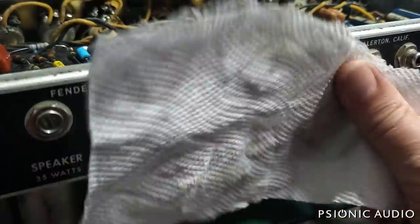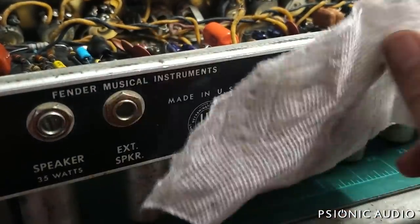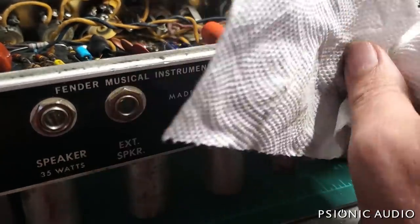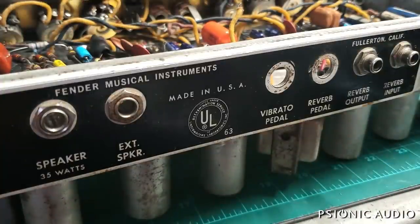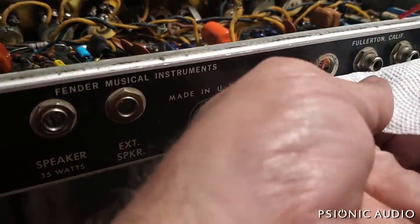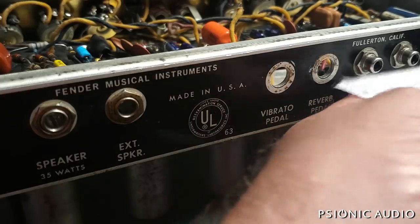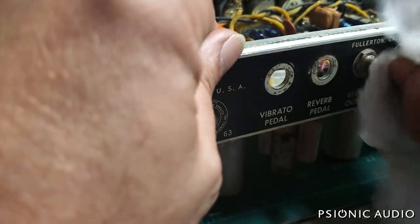I'm not trying to fake it to be new — just nicer. Those RCA connections are pretty critical though, so I'm going to get those nice and clean.